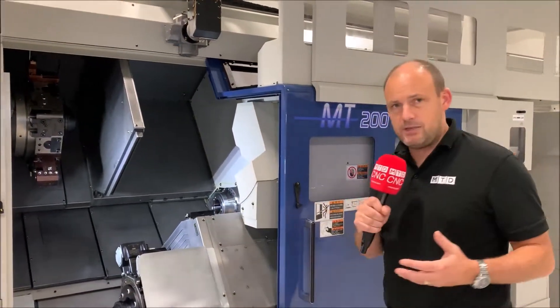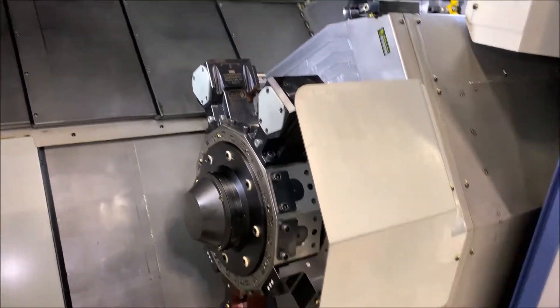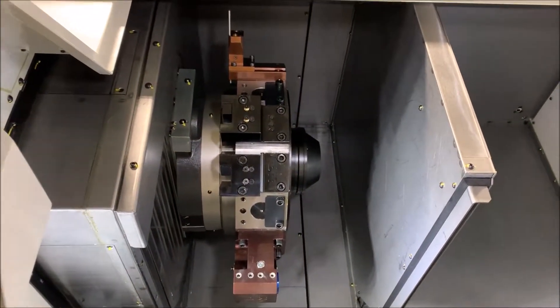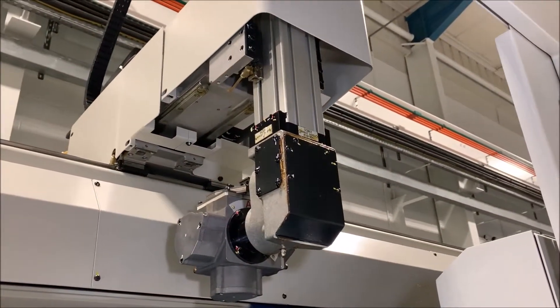This particular machine is a twin spindle machine with two turrets, as you'll see, and double Y-axis. The idea behind this machine is one-hit machining at high speeds on long-term running components. This machine can be fed by a gantry system, which you can see at the top of the machine.